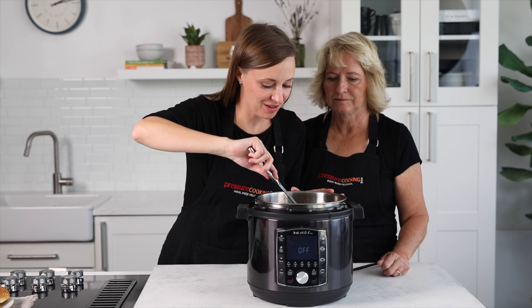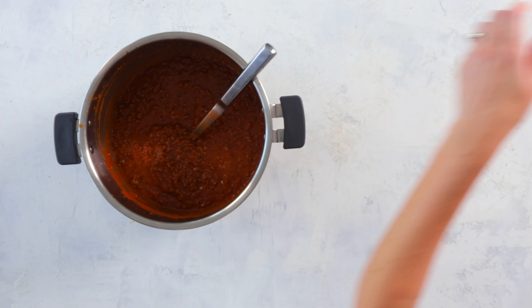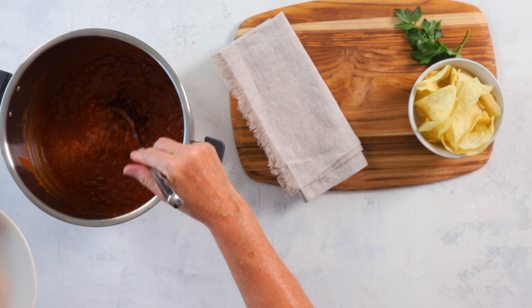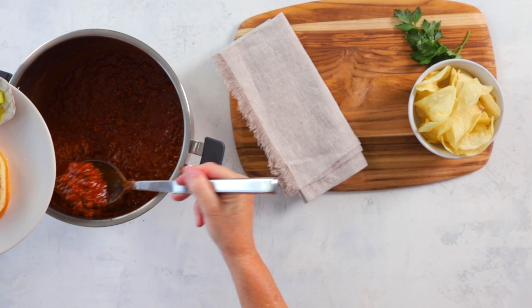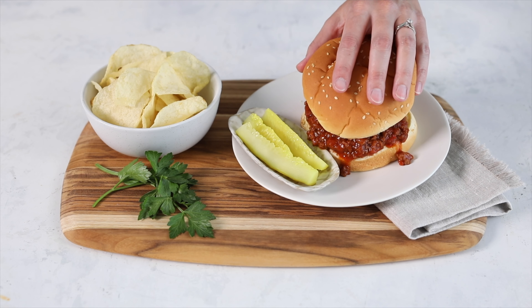It's nice and thick now — let's go ahead and serve it up. We're kind of sloppy, aren't we? You can see it there — it looks great. You'll have to let us know what you think; leave us a comment and let us know how it works for you. It's pretty new on our site and it's getting great reviews, so we hope you give it a try. Be sure to like and subscribe for more recipes!